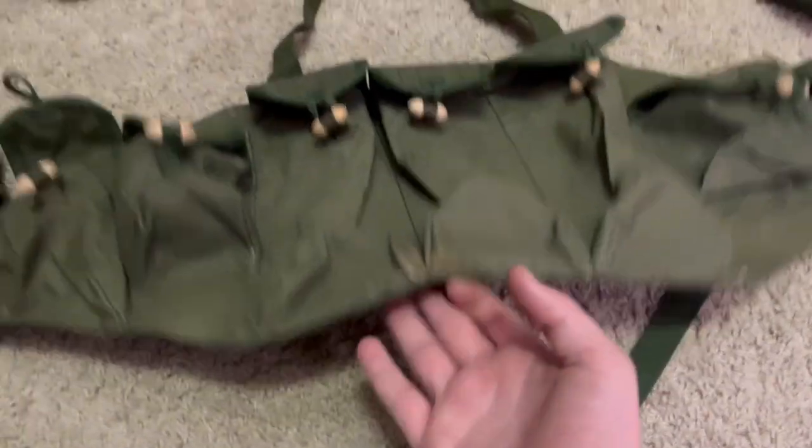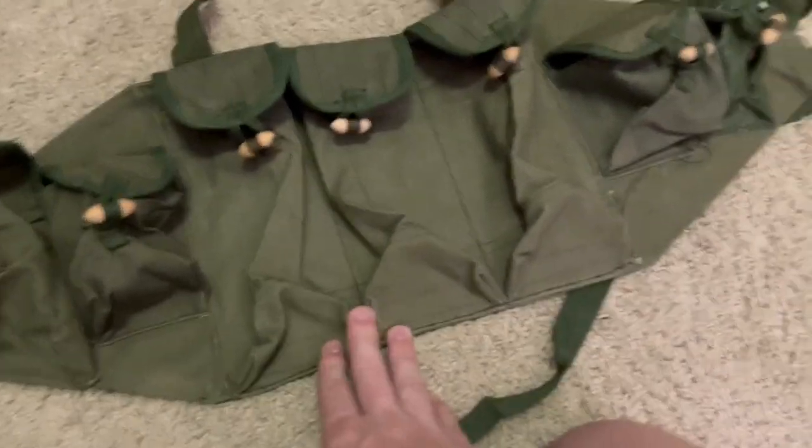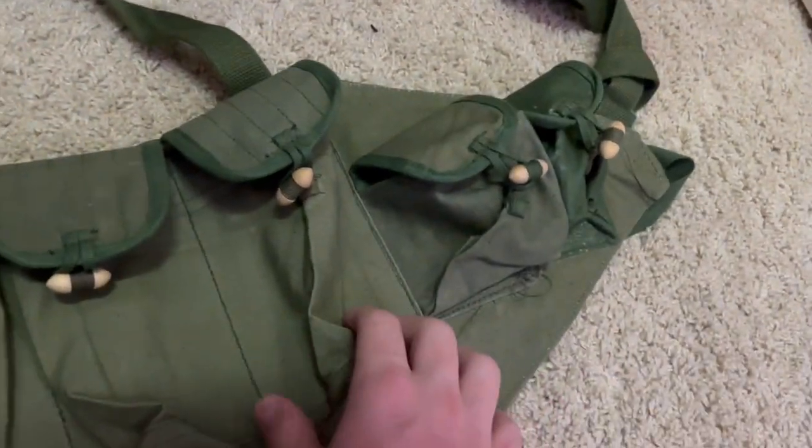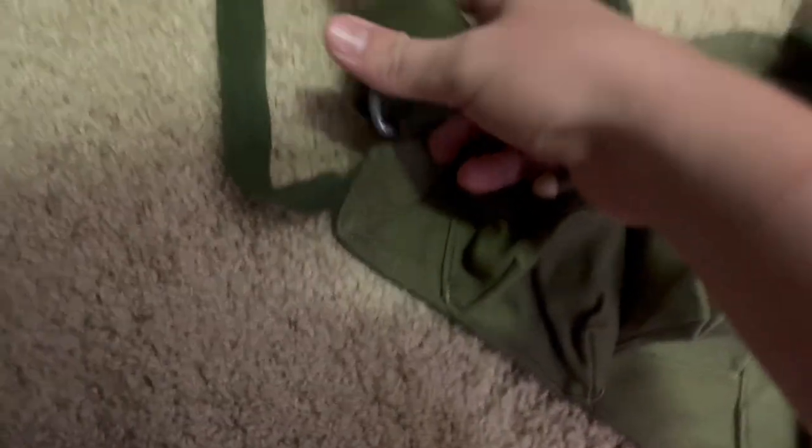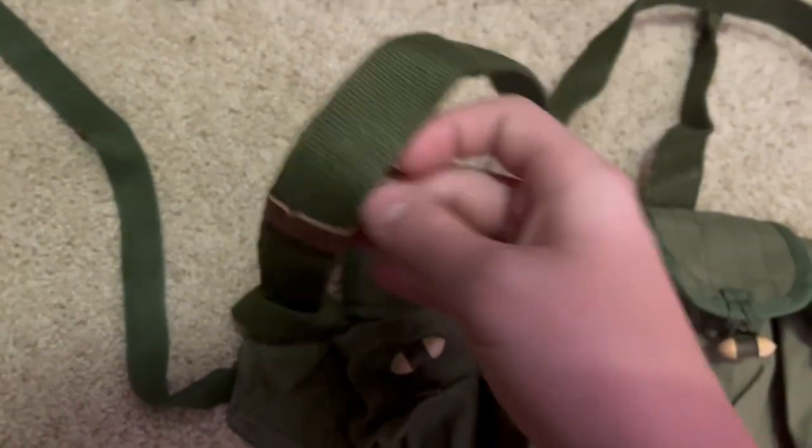I got this for 30 bucks on eBay — it's original. You can probably pick one up too. They said it was sitting in a warehouse its whole time, so that's why they're so cheap — they had them in bulk. Here's the back of it.